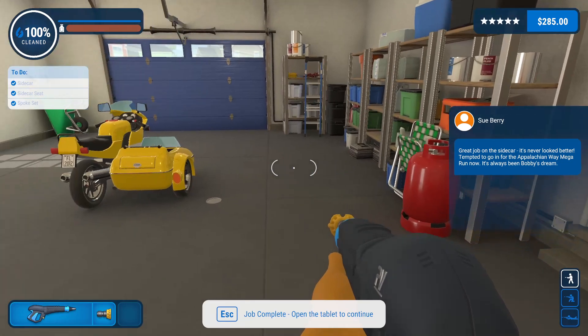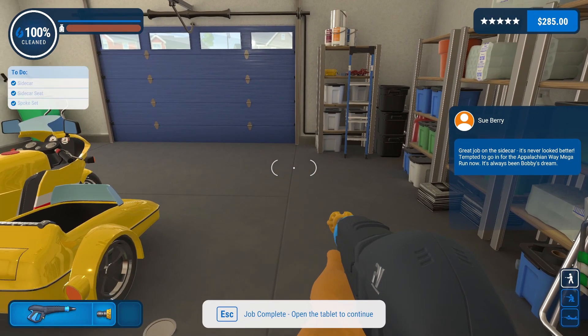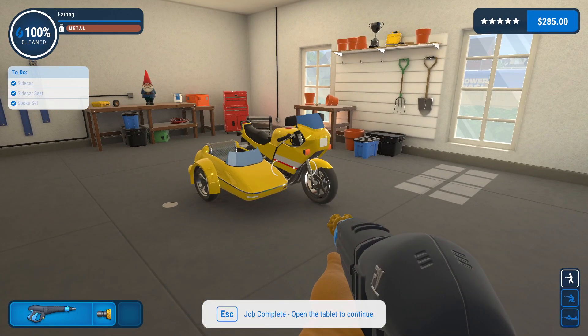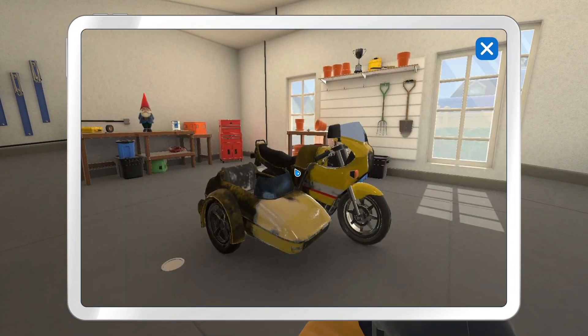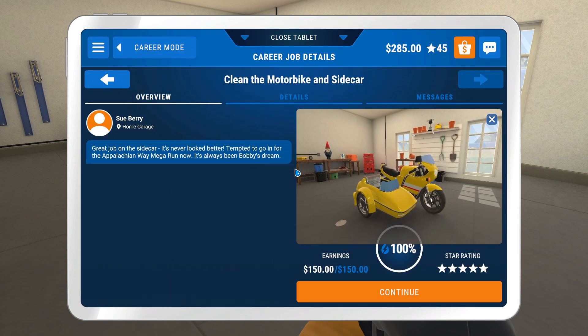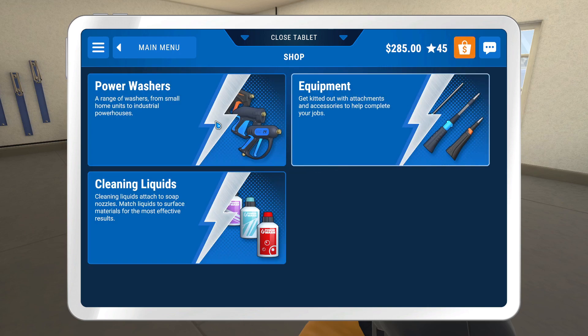Great job on the sidecar. It's never looked better. Tempted to go in for the Appalachian Way mega run now — it's always been Bobby's dream. Let's see what the time-lapse looks like. The first bit looks fantastic, and then I'm pretty sure the remainder is just me spraying it with water, not knowing where the rest of it is. So now we've got the shoe house. I thought I said that wrong, because nobody says shoe house.